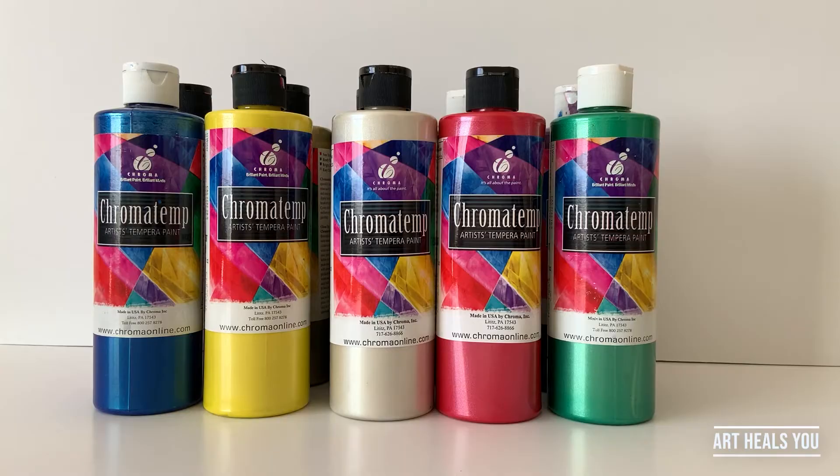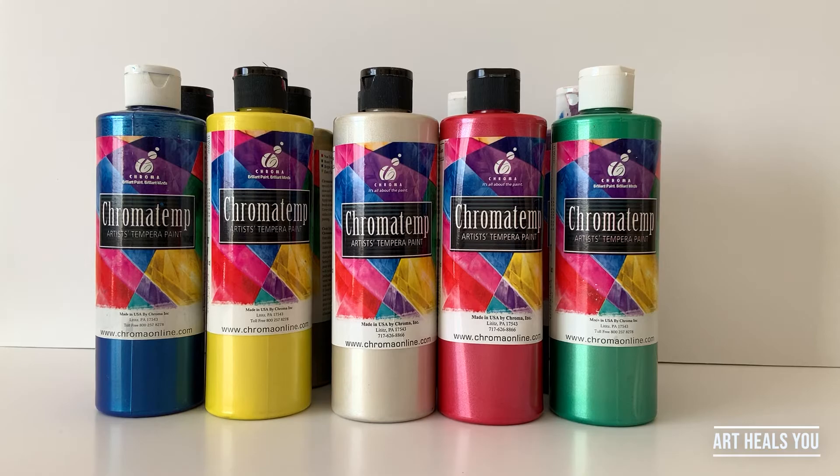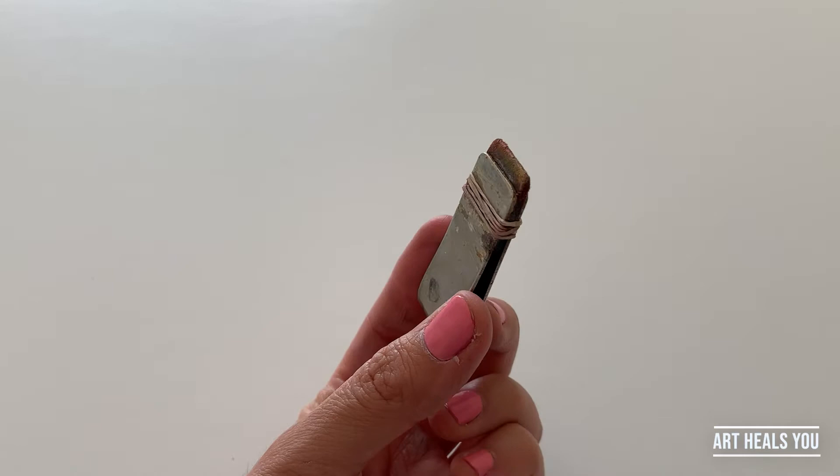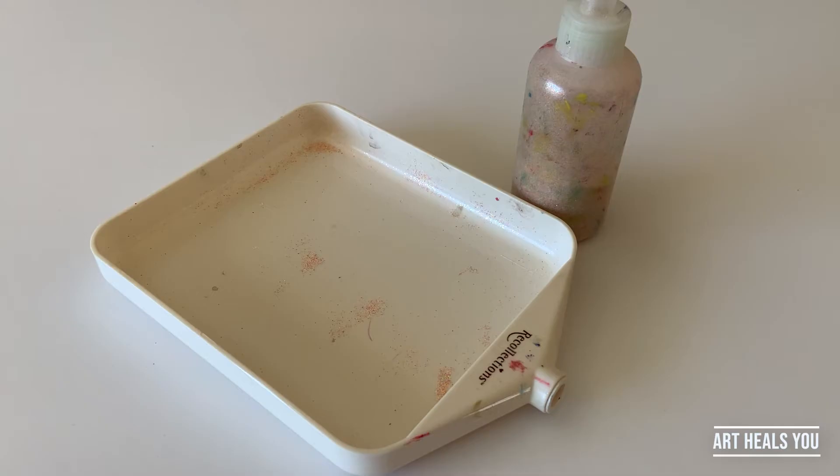So by now you may be asking yourself what do you use to create your names? Let's go over my art materials. I like to use Chromatemp artist tempera paint as well as Higgins ink, my special brushes, heavy illustration paper, and as an extra I like to use glitter — it just really makes everything sparkly and fun.